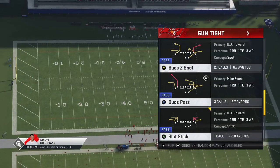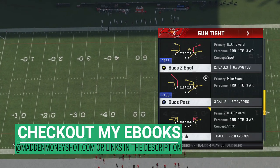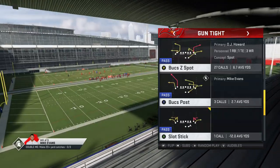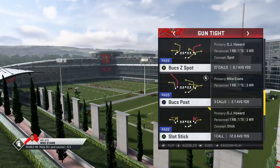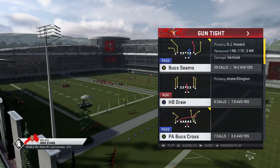I put out an entire Bucks breakdown maybe a week or two ago as well — I'll try to put a link in the description. But I didn't necessarily have all of the plays I'm going to be showing today, since I recorded it at the beginning of the year. So we're going to start off with some dink and dunk plays.